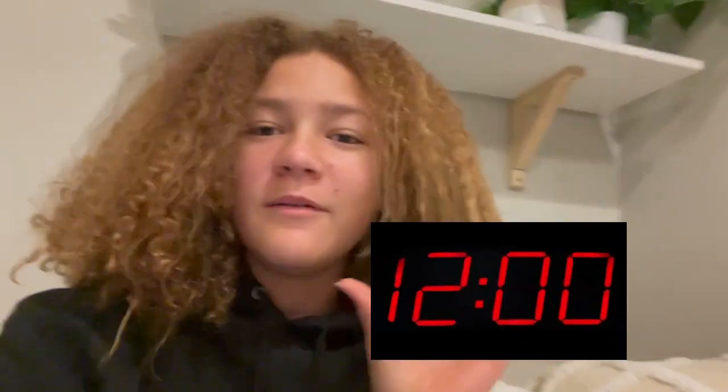Hi guys, it's Mimi. Welcome back to my channel. It is currently 12 a.m. and we're going to do our first ever night vlog — maybe these will become a series because I'm not tired and I'm bored. So let's get into the video because this is going to be a random night, a very random one.